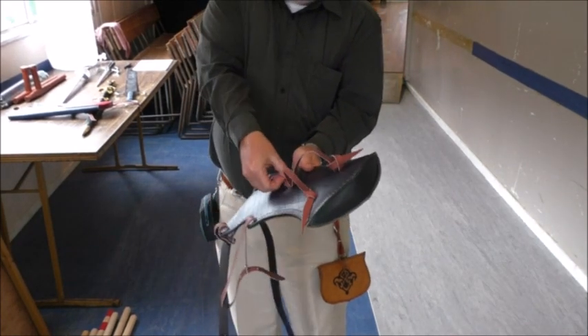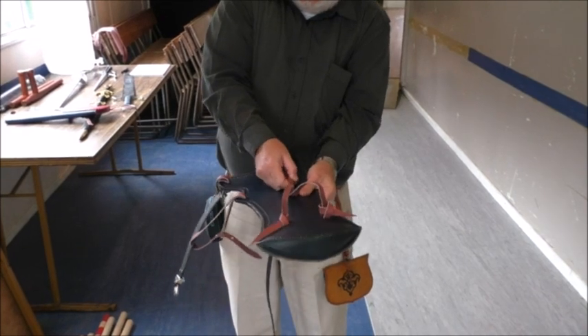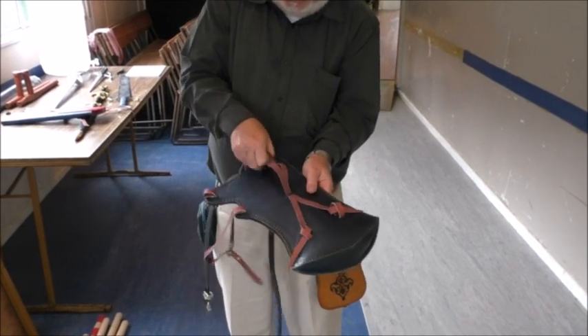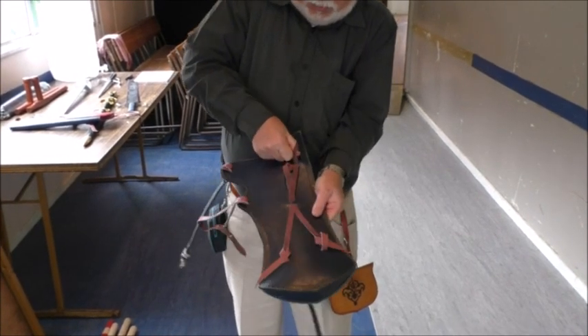What we're going to do next is pull them up through here — two straps go through here, a top one and a bottom one. Once you've got a bit of space, you can pull up the bottom one which pulls the top one, and do the same thing on the other side. Pull the top one to give yourself enough space to get your finger in, then pull the bottom one.